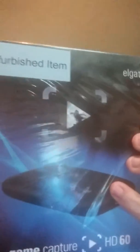Hey guys, we're doing an unboxing video on the Elgato, which after this I'm gonna hook up to the computer and actually do a video on it. You'll probably get that later tonight though, so let me just open this up real quick.